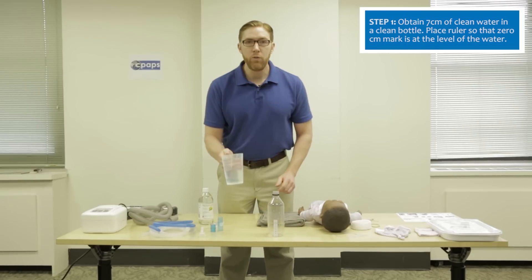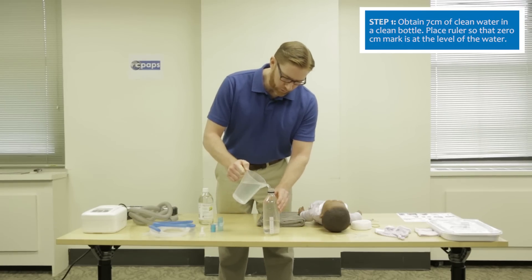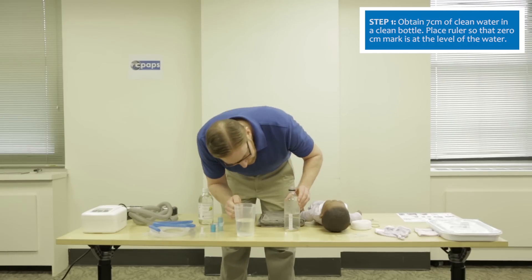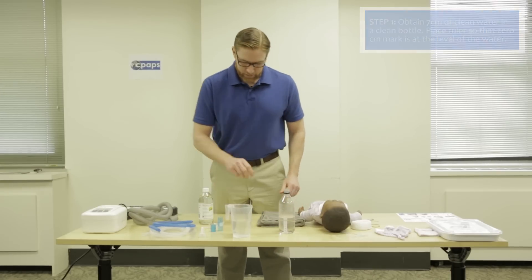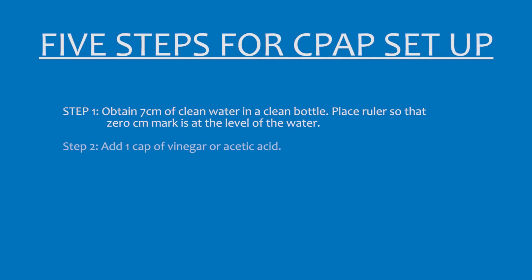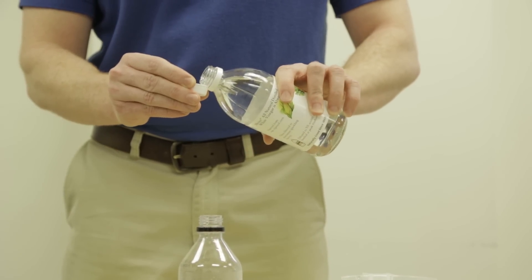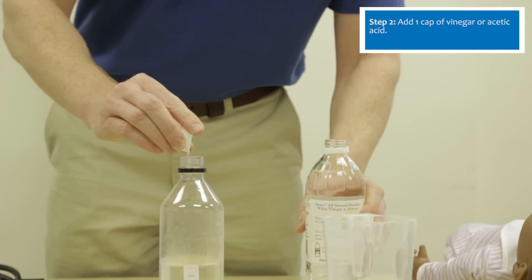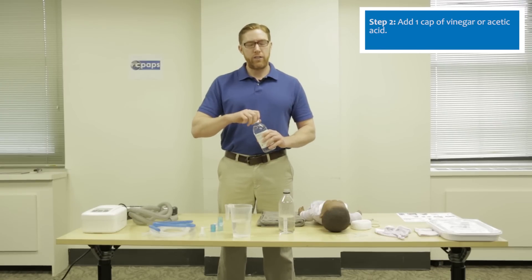Take clean water and apply 7 centimeters of water into the clean water bottle. Then take a bottle of vinegar or 5% acetic acid and place one cap full of vinegar into the water. This makes the water bottle bacteriostatic and mycobacteriostatic.